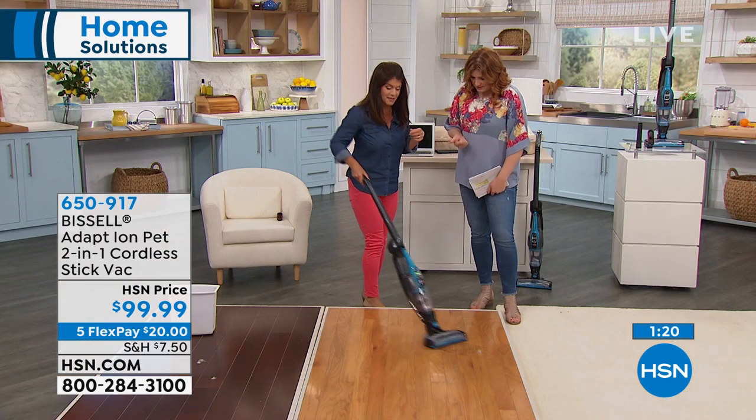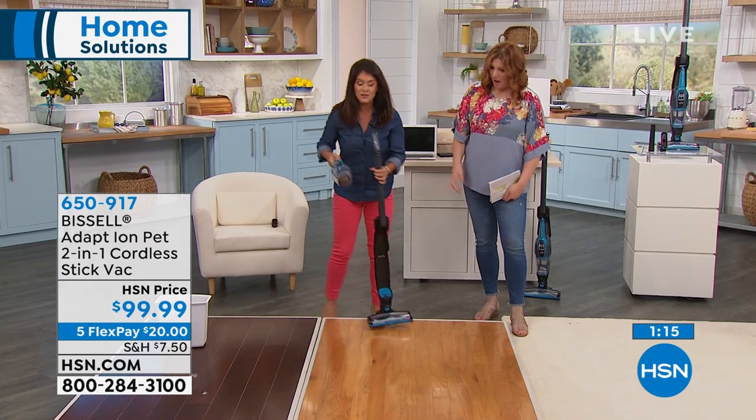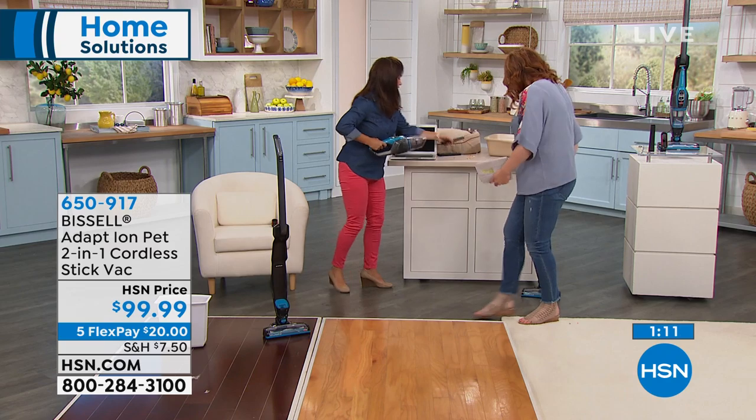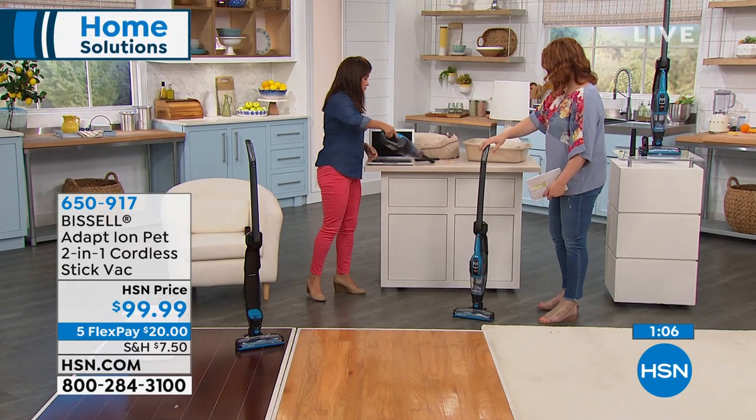Full cyclonic action pulling up even the finest dirt. I love the maneuverability, the lightweight feel — it's not difficult to move around. Nothing is going to scatter on hardwood floors. And no bags — no stinky bags, no filters. Boom, you're done. I don't even have to turn it off to take it right into cleaning mode. It's so lightweight — five pounds.